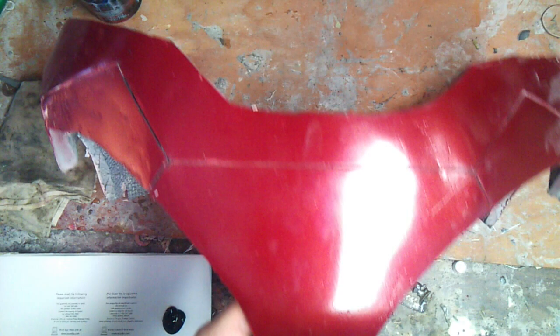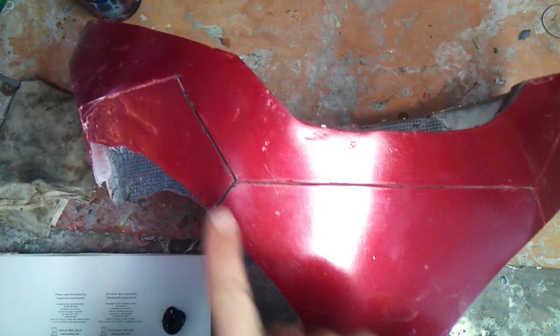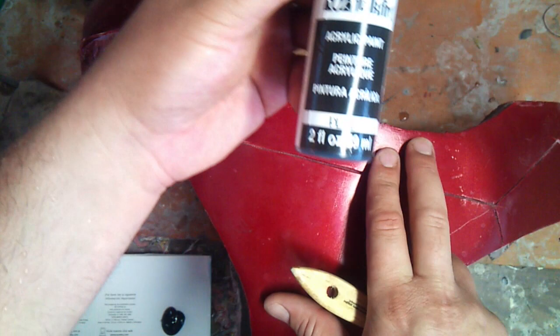I'm going to show you guys how to do a little bit of detail painting. As you saw before, I cut the lines on the Mark VII codpiece here. As you can see, I've actually added a little bit of paint inside here. What I've done is used actual acrylic paint — black paint.